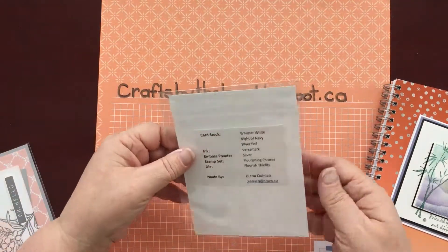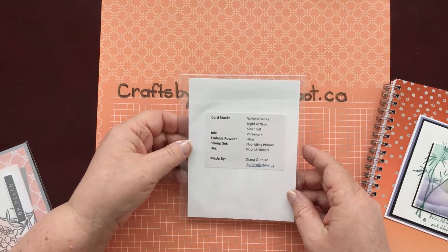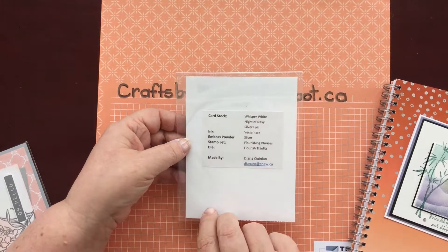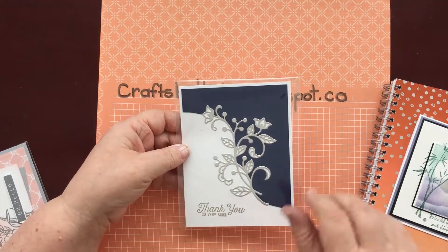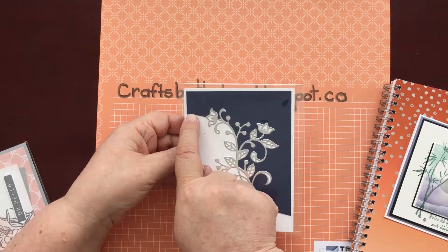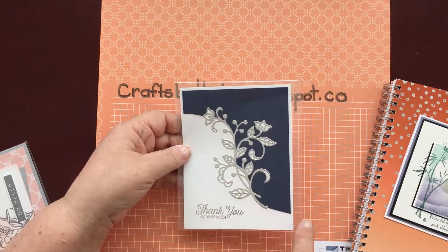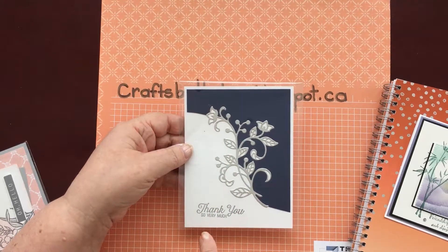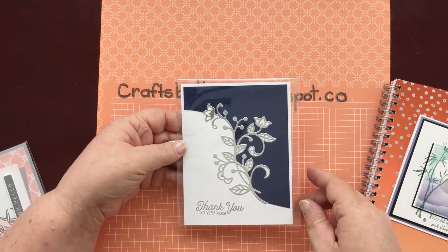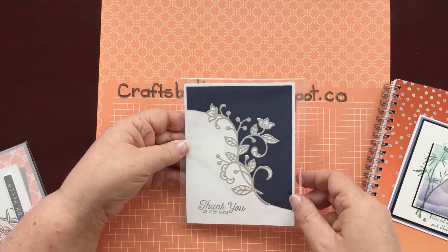This one is from Diana Quinlan, and she's used the Flourishing Phrases and the Flourish Thinlets. She's cut this out with the Thinlets and I love how that curve goes across the card. Then she's embossed her sentiment with silver embossing powder. Thank you so very much — very nice.